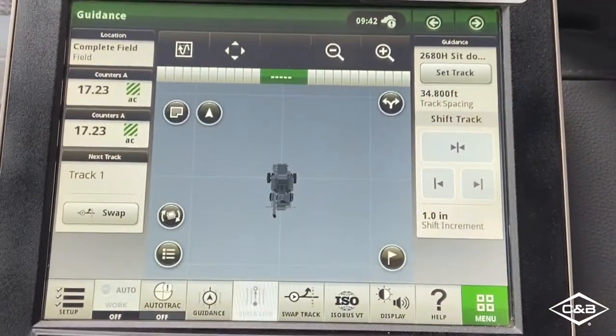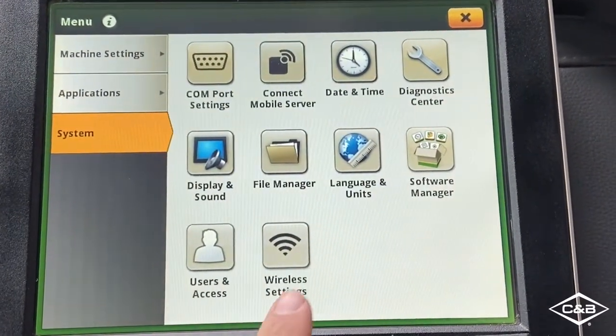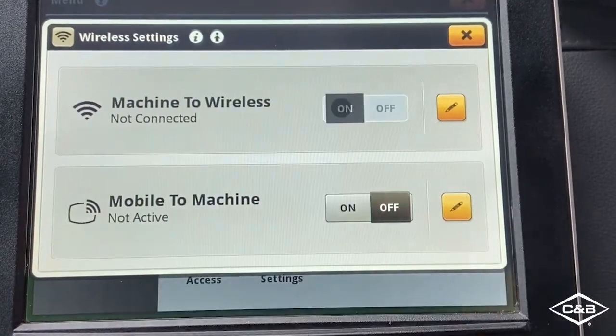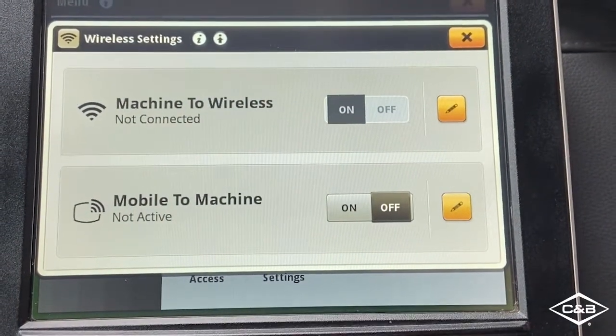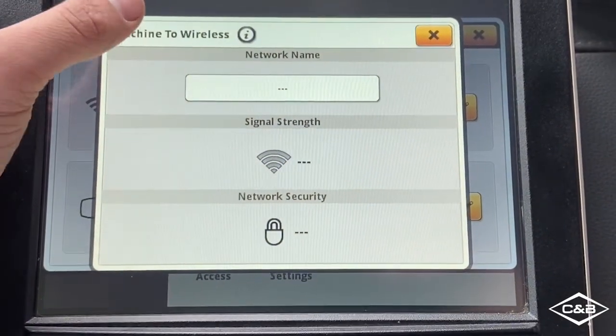I'm going to start on the Gen4 display by hitting Menu, go to System, then Wireless Settings, and turn my machine wireless on. Then hit the pencil icon here, which will bring up my machine wireless window.